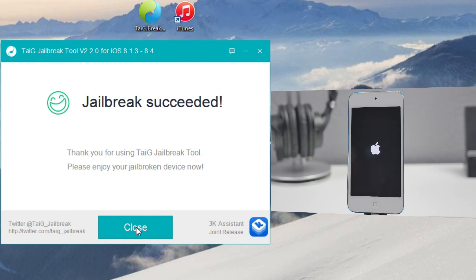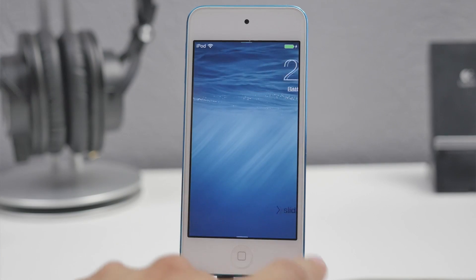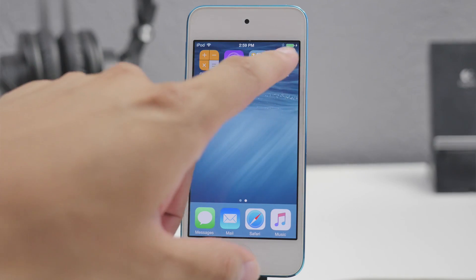Once your device restarts for the final time you will notice that on TaiJi it says 'Jailbreak Succeeded' — at least that's what it should say. That means you are successfully jailbroken on iOS 8.4. Now go to your iOS device, slide to unlock, head over to the right, and you will notice Cydia is there.